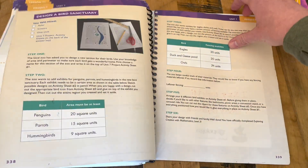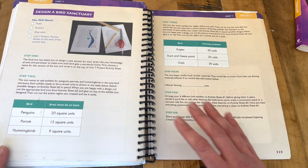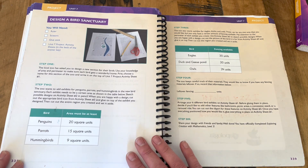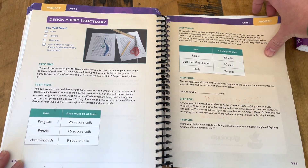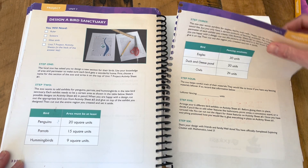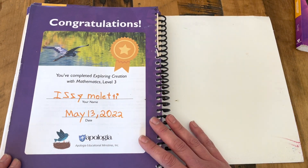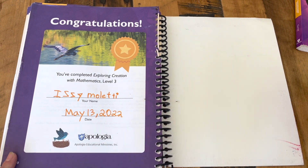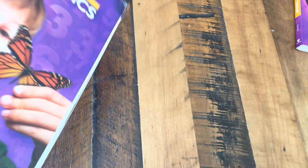I like to end the flip-through with the final project, because those are always a lot of fun. Every unit has a project to do, and this was the last one — she had a blast putting it together. And then there's the certificate of completion, which she always gets such a kick out of and likes to fill out for herself. So there you go — Apologia's Math Level 3.